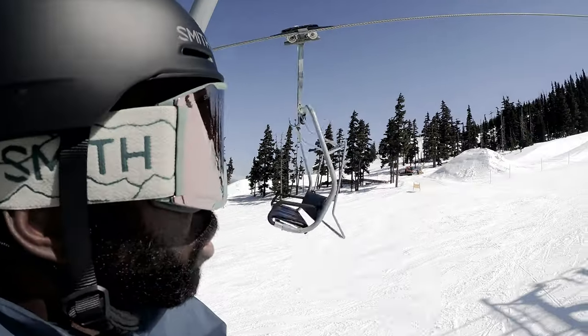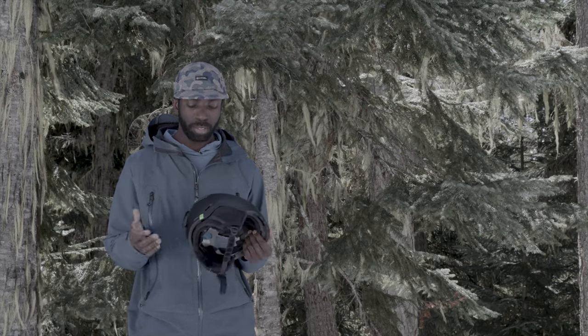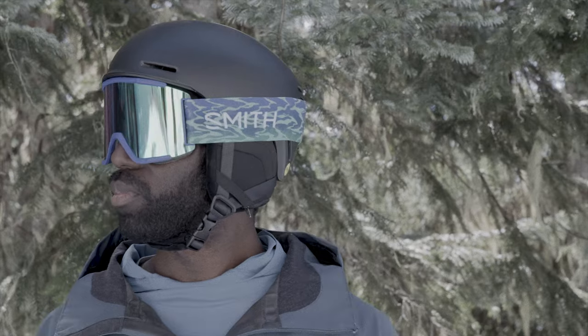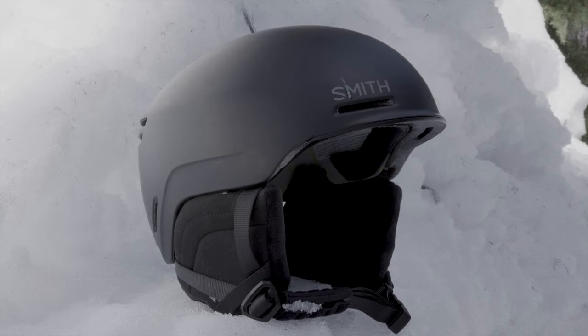Whether you want to do the goggle strap underneath or over top of the helmet, it works great. Personally I ran it without the ear flaps just because it's a little cooler, and it still fit quite nicely — everything integrated nicely with the goggles and the helmet. If you're looking for a clean, lightweight, skate-style helmet, this is the one.